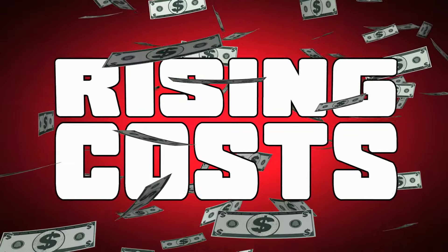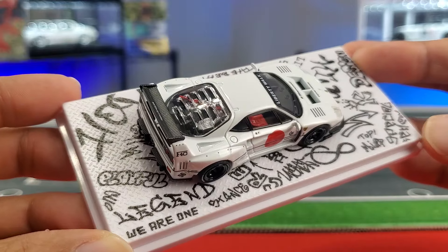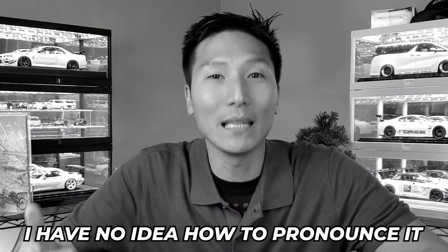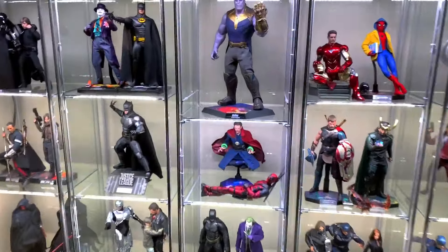With the increasing cost of the Detov and its eventual extinction, we as hobbyists and model car collectors need to find alternative methods for displaying our hobby. In comes the Ikea Blaliden. Could this be the better option, or does it fall short when compared to the Detov? Let's find out together, starting right now.